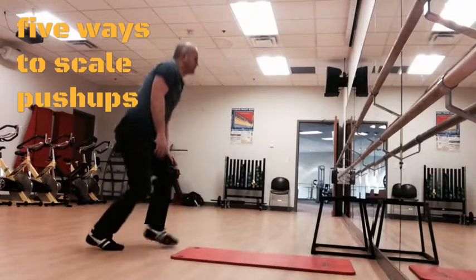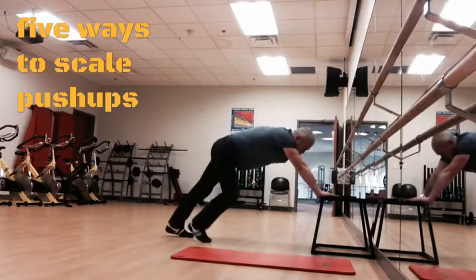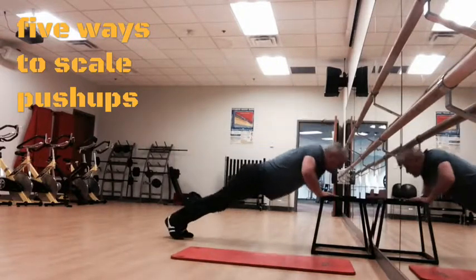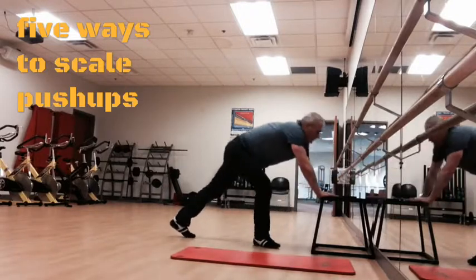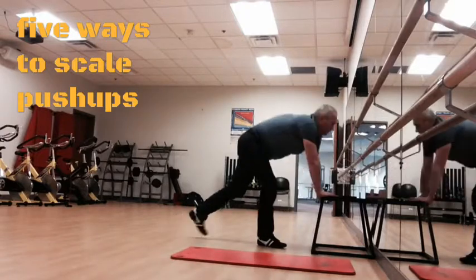Number three: so-called negatives, where you simply resist the pull of gravity. But you don't actually push up — you only push down.